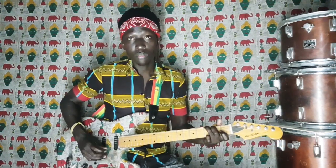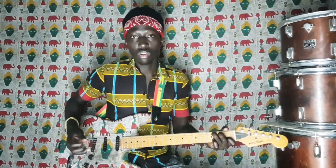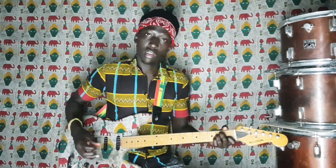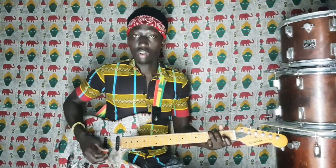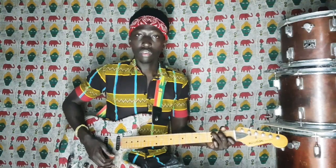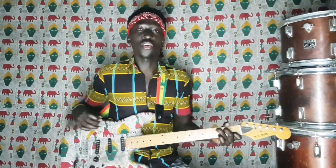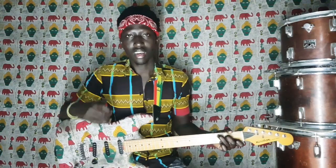La mineur, Sol, Fa, Do, La, Mi, Ré. Ainsi, nous aurons à boucler la chanson de Carloud.